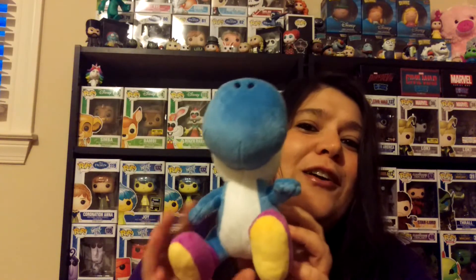Oh my god! If any of you guys know or have been watching my channel for a while, you guys will know that I'm going to go crazy over this item. It is a blue Yoshi figure! Oh my goodness — can you see that? How adorable is that? That'll go really well with my slowly growing Yoshi collection. He's so cute! I love him.